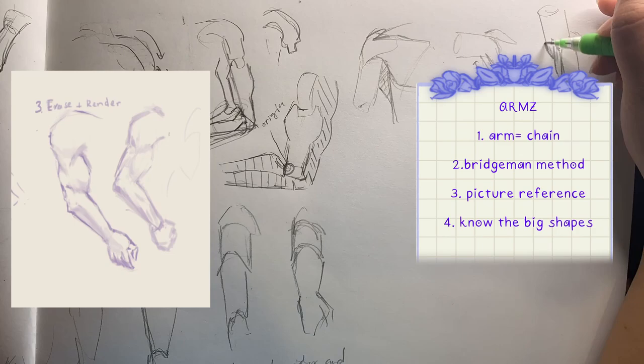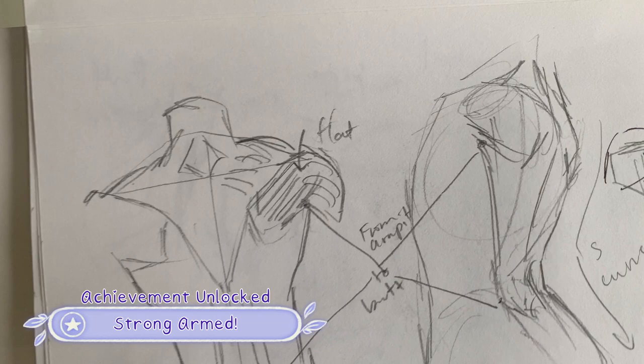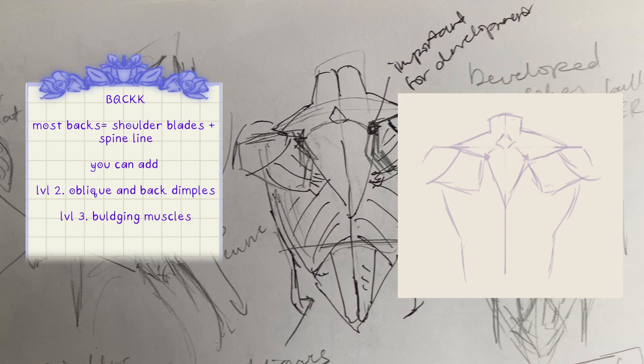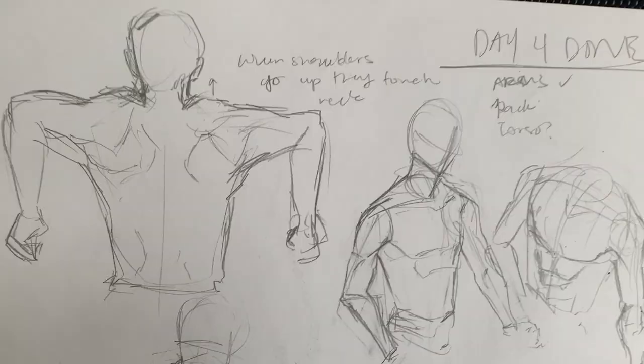When I finally strong-armed my way out of that concept, I happily moved on to the back, which can basically be simplified as a butterfly or maybe a stingray. The traps shoot towards the delts and downwards the spine. On a very muscular person, there might even be an indent where the muscles attach. Shoulder blades can be visible on many body types, and the rest of the muscles flow towards the spine's crack except for the obliques.